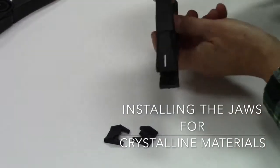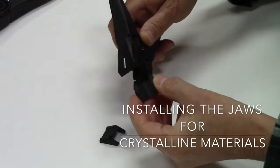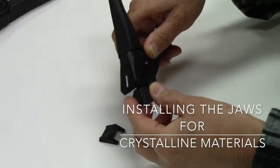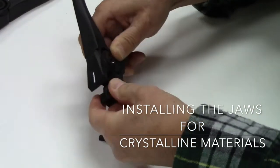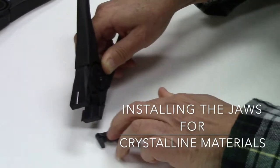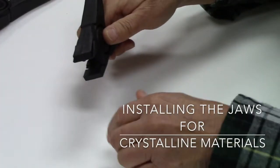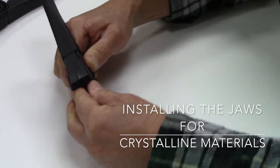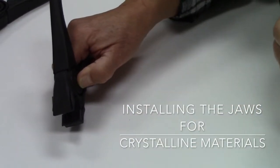All you need to do is hold the pliers' jaws open, grab the jaw on either side, and it will slide into the slot on the sides of the pliers. Push it from the top until it slides into the jaw, and now you'll see the bottom jaw is installed. Flip it over and do the same thing with the other jaw. Your jaws are installed in your clean brake pliers.